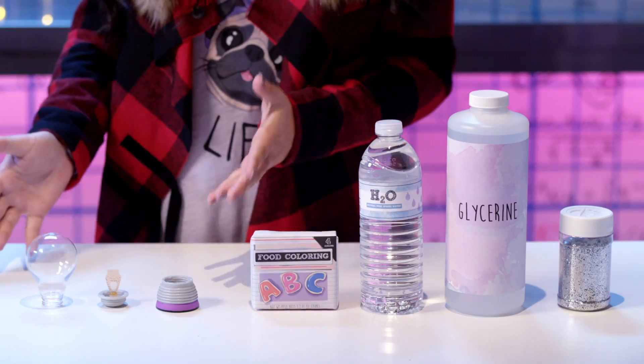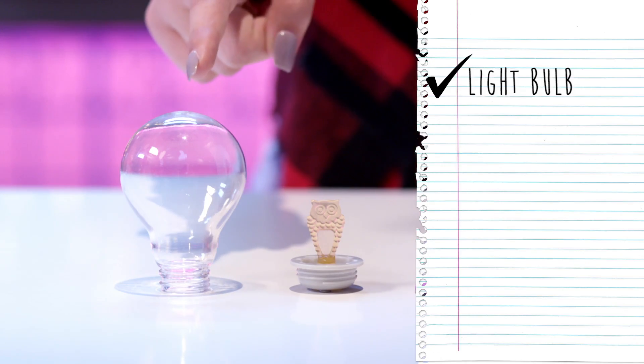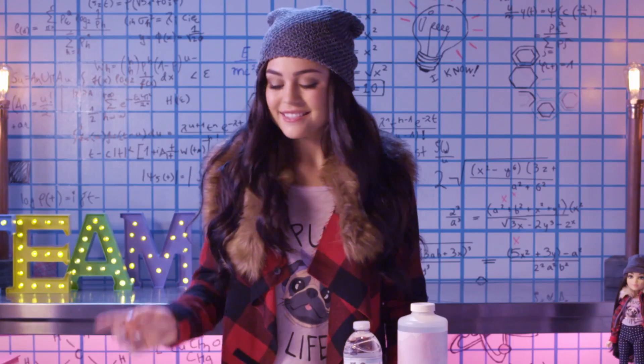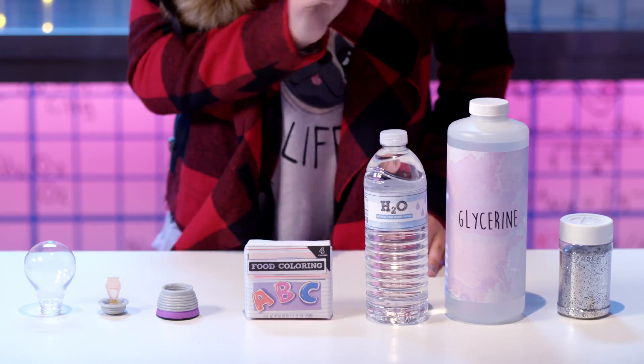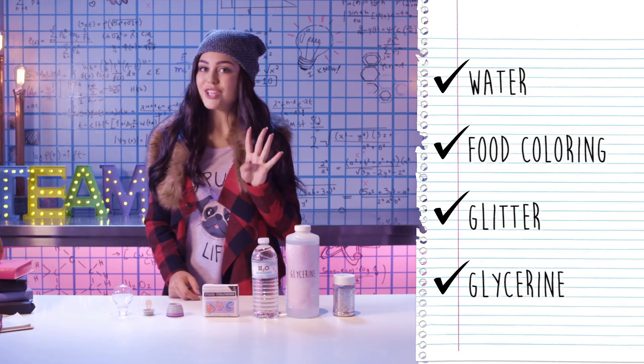So, this is Mikayla's Lightbulb experiment. Let's see what we've got. Lightbulb, check. And look, the filament in the bulb is a little owl — so cute! And lightbulb stand, check. You'll also need some water, food coloring, glitter, and glycerin. Check, check, check, and check.